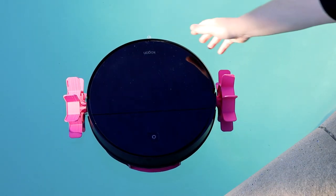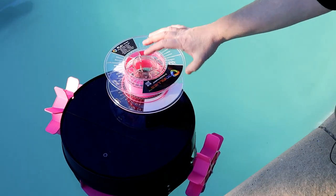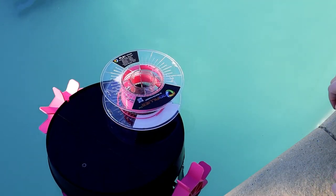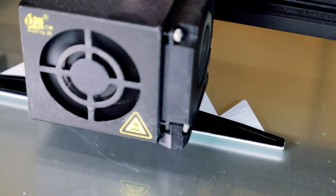Time for a float test. It does float, but it's a little nose heavy. If we can get some ballast working I think we'll be right. I added some ballast and some finishing touches to make it look a little less dull.